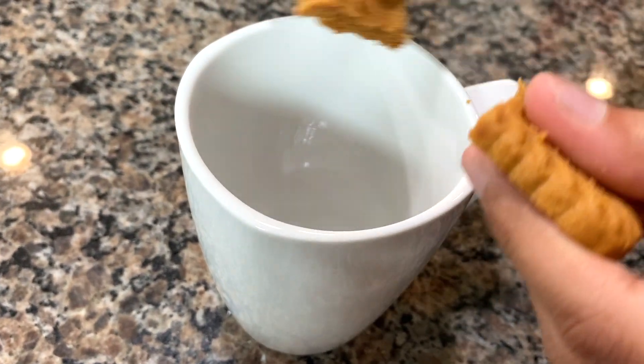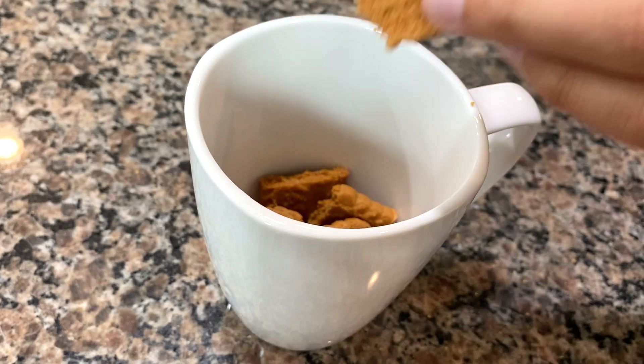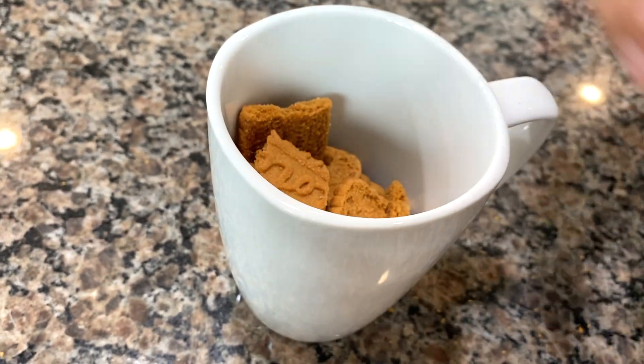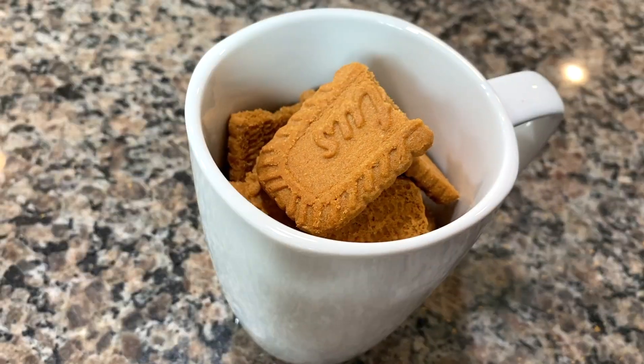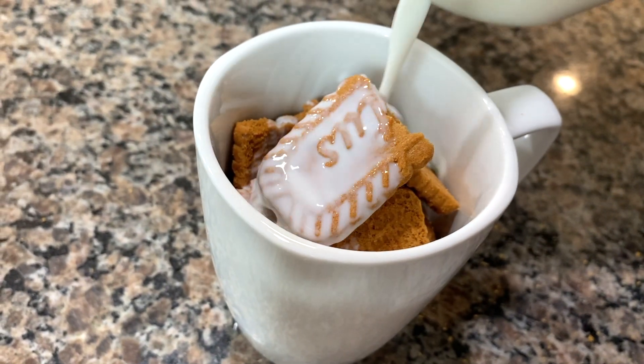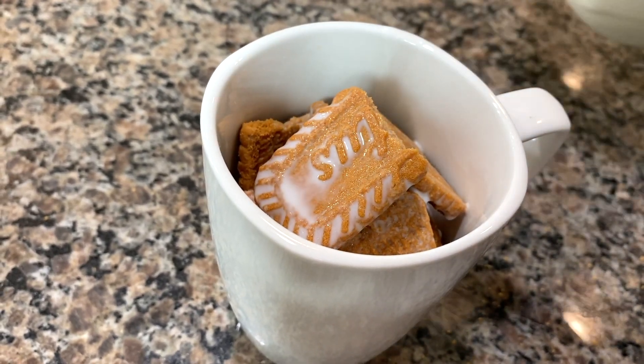Crush as many cookies as you can fit. You may also blend them beforehand to make things easier. Add a splash of milk and try to cover as many cookies as you can so the biscuits get soggy and they're easier to mix.